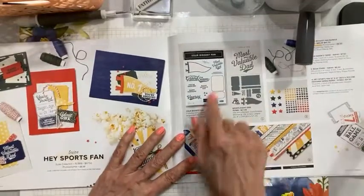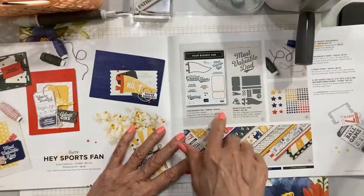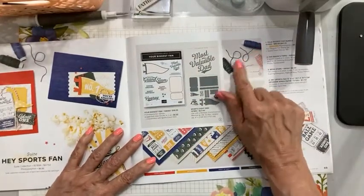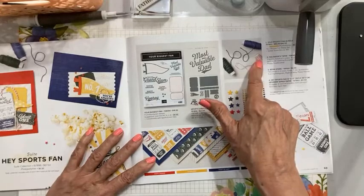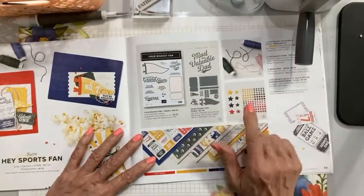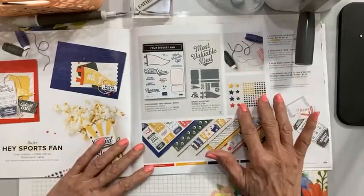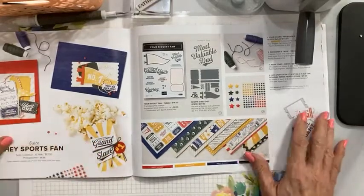This bundle is an awesome bundle, but it's not one that I got because I wouldn't get enough use out of it to own it. However, the twine is awesome — you get three awesome colors. The navy is probably my most used. Poppy Parade and white is really nice as well, and then the evening evergreen. These stars are really fun to use — they're not just for guy cards, and the same with the twine. I think both of these elements can be used in a whole host of ways; they're just kind of neutral colors. The paper is super fun and really good to use.